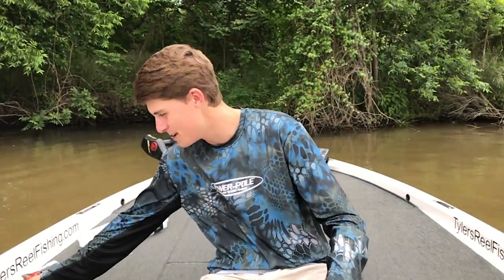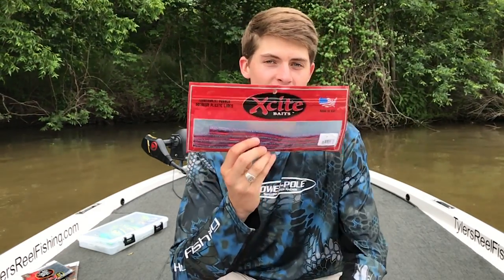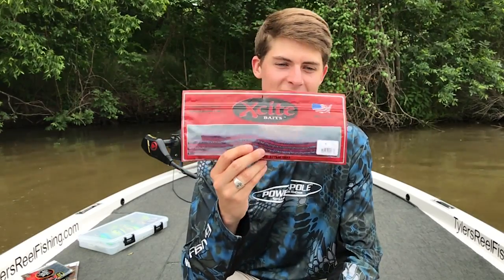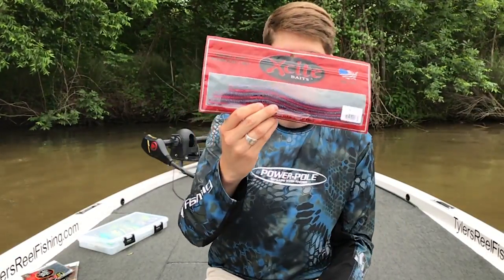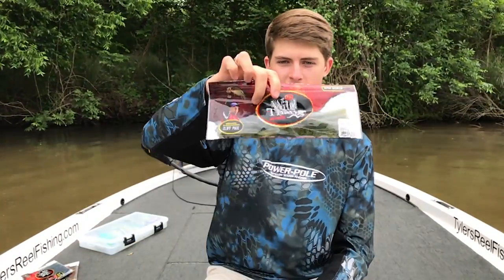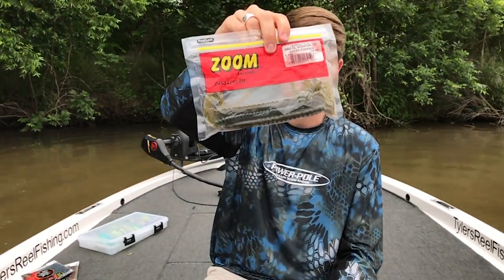Let's move on to big worms. Behind deep crankbaits, probably the most fun I have fishing for big fish in the summer at deep is big worms. This is my all-time favorite big worm — it is the Excite Baits Magnum Shaky Worm. I think it's 11.5 or 12 inches long, and it is just a perfect straight tail soft worm. You also have the V&M straight wild worm, and then the Zoom Mag Old Monster. Those are three worms that you can cast out super far. They're dense plastics, they're heavy, and they get down to the bottom.